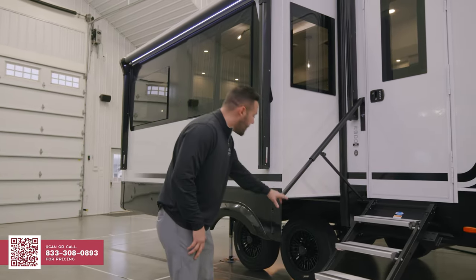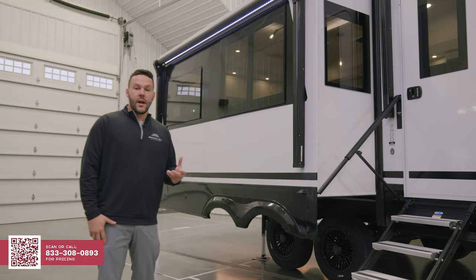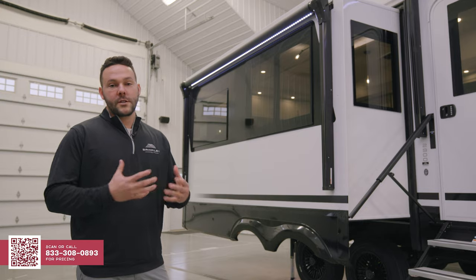The Model Z 2900 is going to come with 17.5-inch H-rated Cooper tires — those are 16 ply. We also have a tire pressure monitoring system standard, and it's a banded TPMS so it's actually on the wheel itself, giving you more consistent readouts. We also have 7,000-pound axles and 4,000-pound leaf springs. On a midsize luxury fifth wheel, you're not finding that anywhere else.